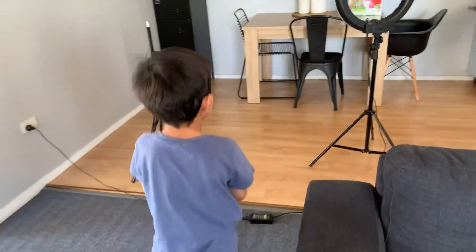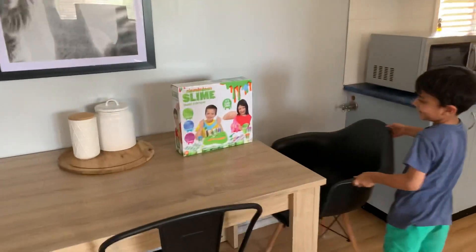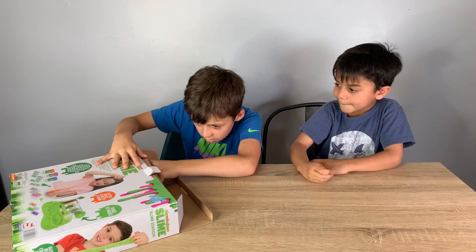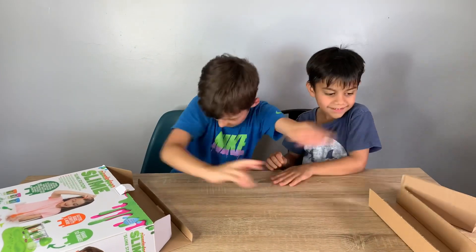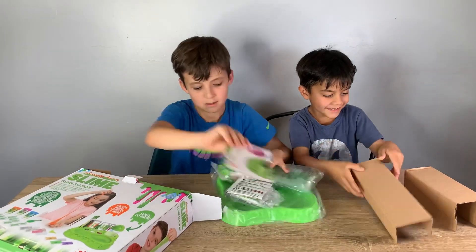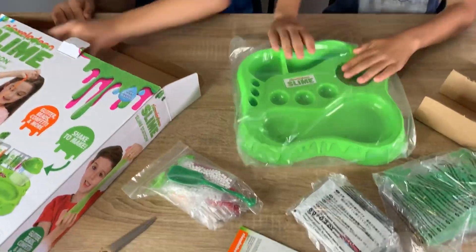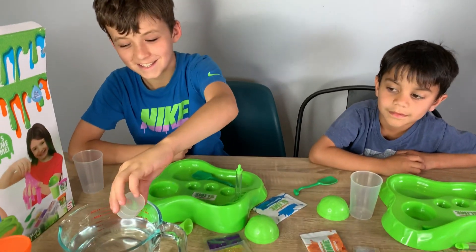The slime is just on the table over there. Yeah, I did it. Did I? Did you get it ready? Let's put all this stuff over there. So it looks like this. There. This is about to get messy. Let's make some slime!